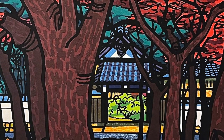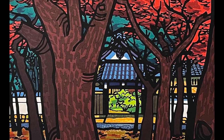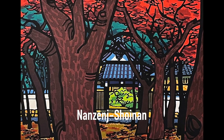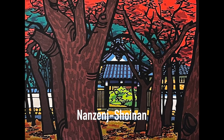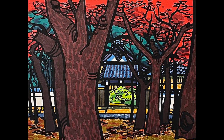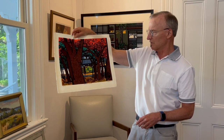Whether someone's very knowledgeable about art or whether they're not, I think he just has a wonderful graphic design technique and a great sense of color. The various colors that he puts together in each woodblock are just very appealing. And as I said, all these are historic areas, usually around Kyoto.